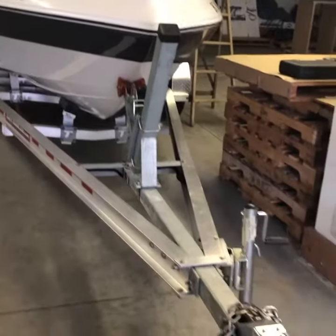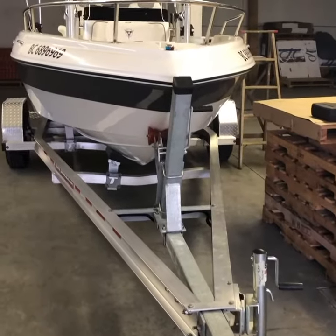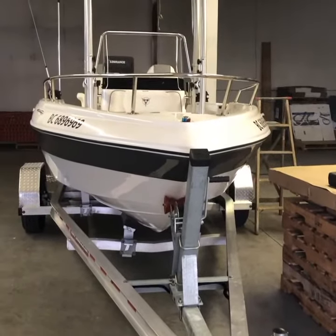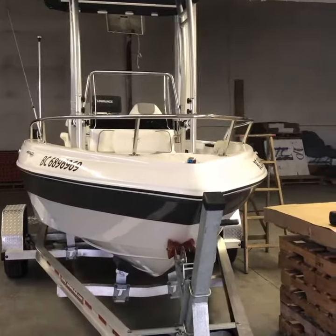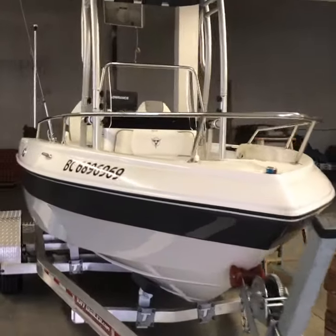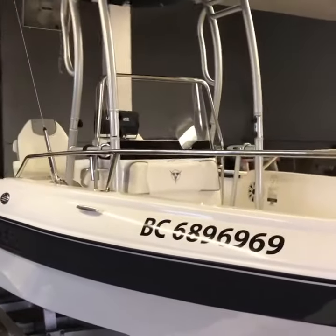Hello everyone, Steaston Home Services. We're back and we've completed the T-top Dolphin 2 Pro — a spectacular T-top, I might add. And there's a shot of it.